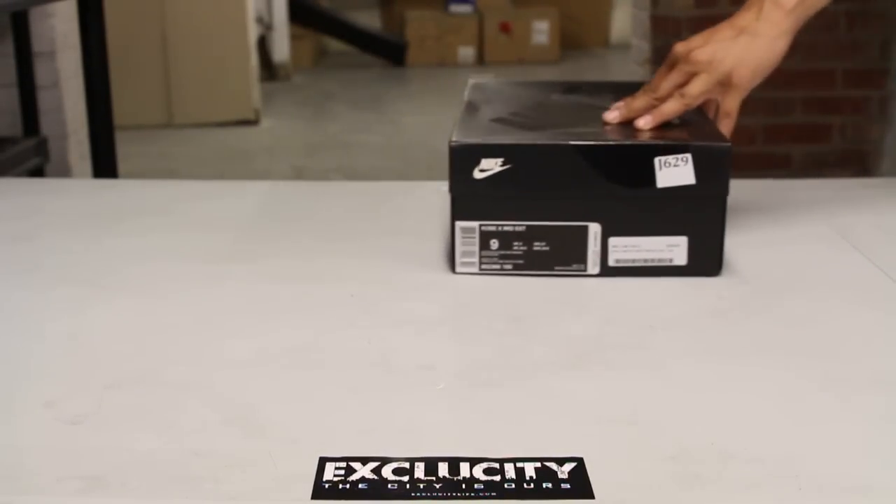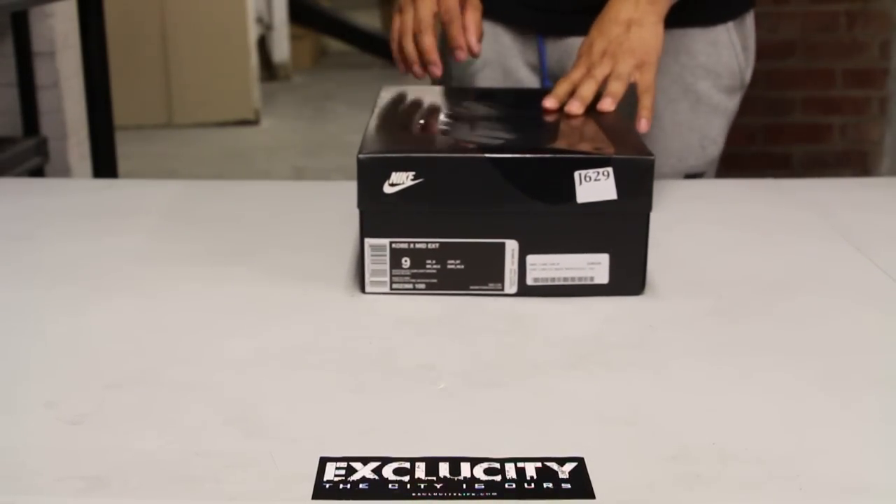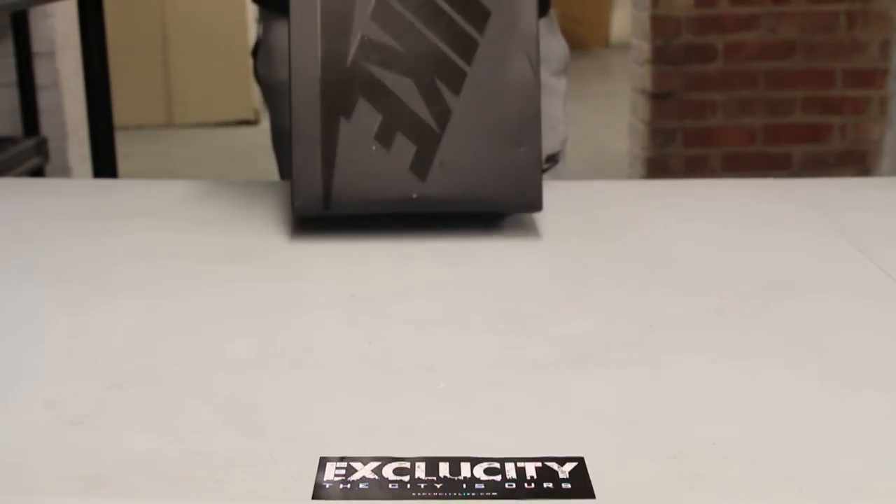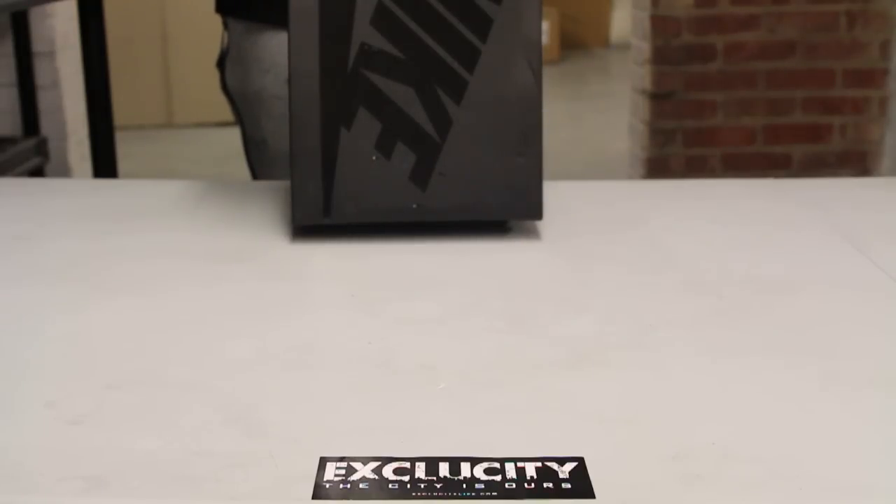What up y'all, Texas City coming to you with another unboxing video. We got the Kobe 10 Mid EXT for you guys. The official colorway for the shoe is actually white, gum, light brown. So you got a white and gum color execution on the shoe.